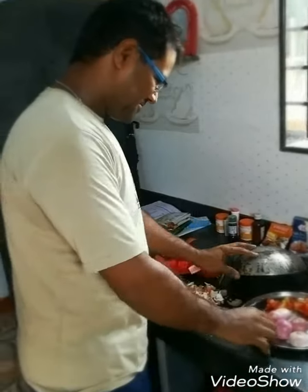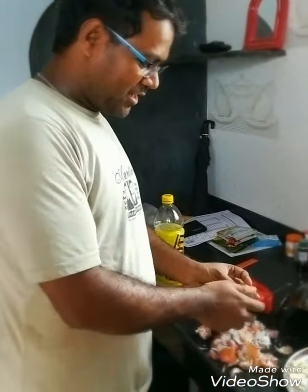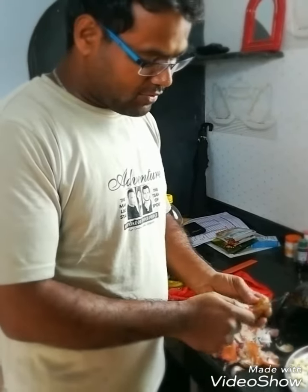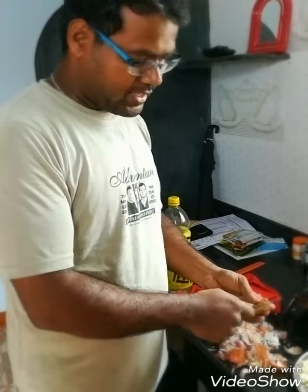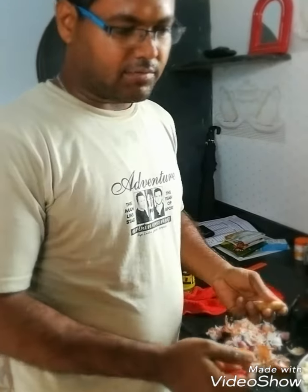The chef is actually busy but I would request him to look at the camera and talk about today's recipe. So what recipe are you cooking today, sir? Today we are going to make fish curry. Before going to make the curry, we will first wash the fish.